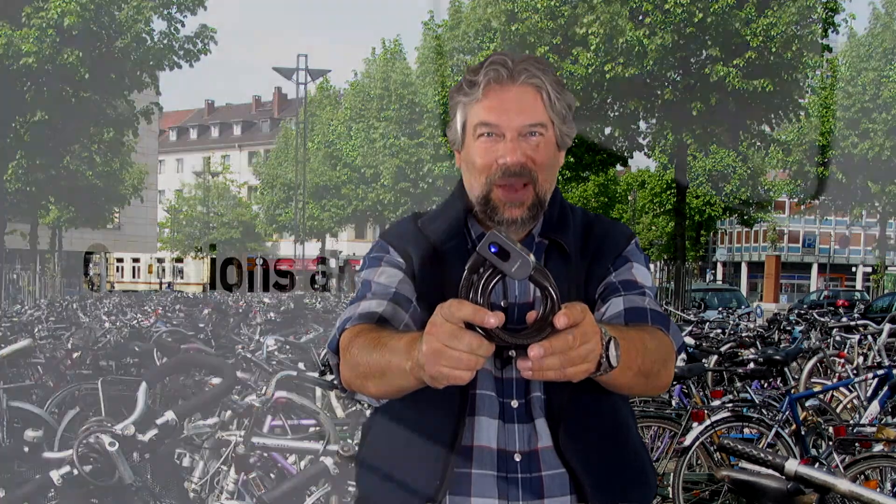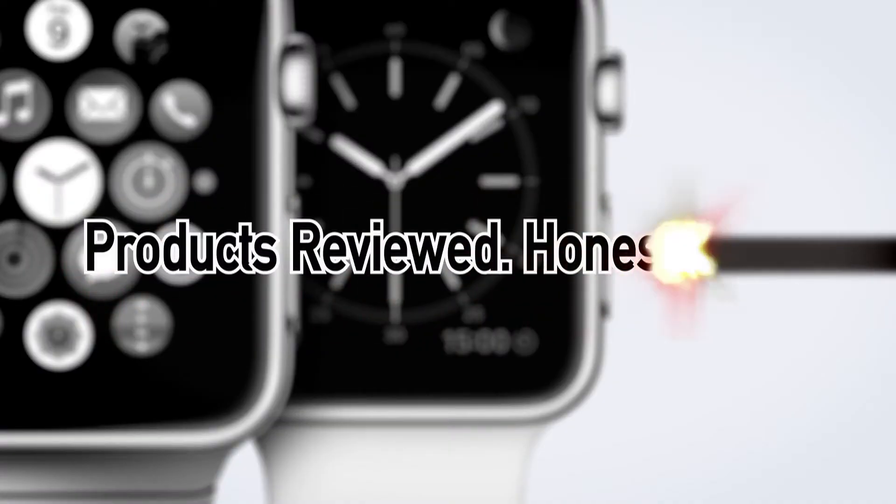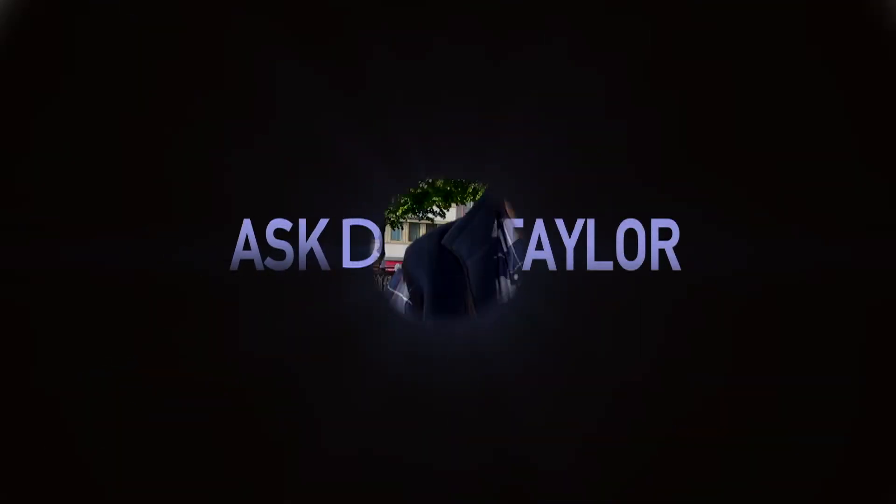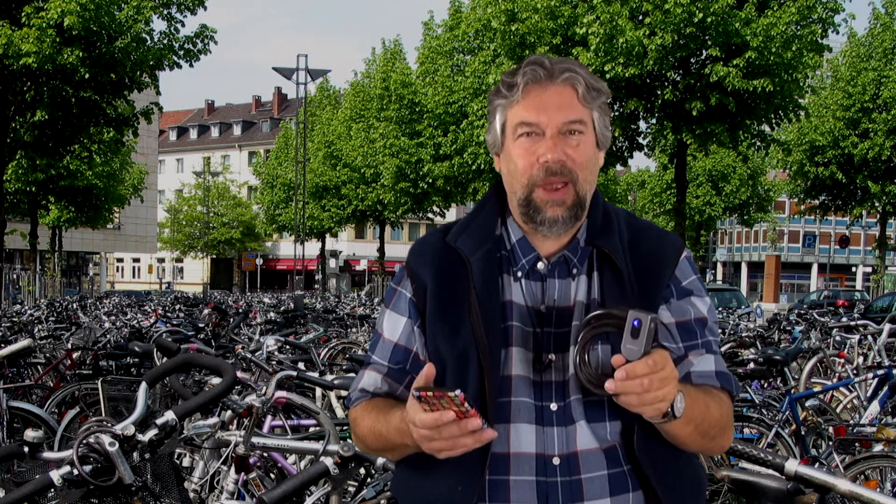A Bluetooth bike lock? Let's check this out. Dave Taylor here, and let's just start right out with a demo.